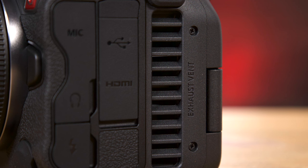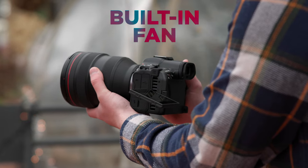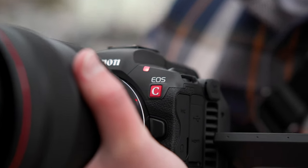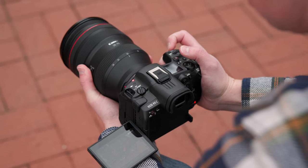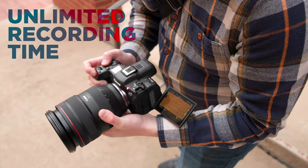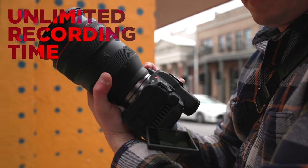The first and most obvious feature about this camera is the introduction of an active cooling fan to manage heat. This is a feature seen on cinema cameras like the C70 and the C300 Mark III, due to the amount of heat generated from the higher resolutions and frame rates. As a result, you also get unlimited recording time — you can record as long as you have memory and power.